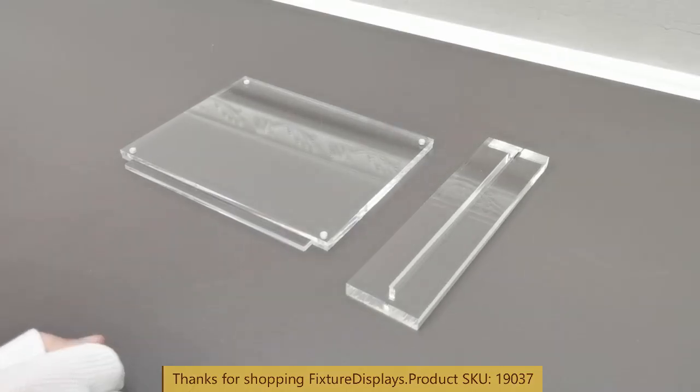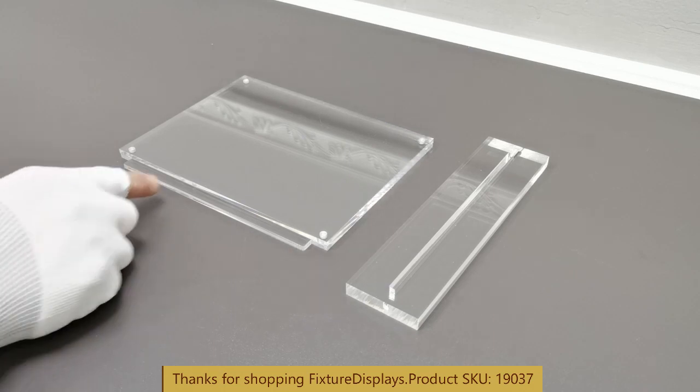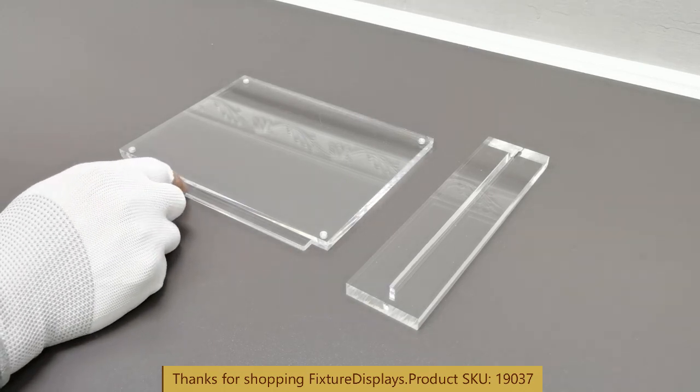Thank you for buying this 19037 picture frame from Fixture Displays. This comes in two pieces and it's very easy to put together. They are not glued together because of shipping safety — the two-piece construction.